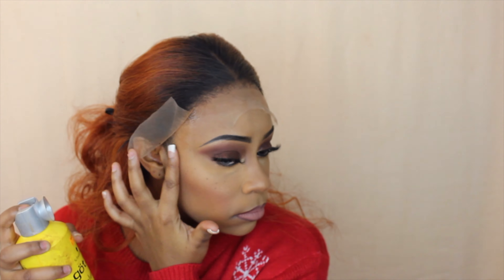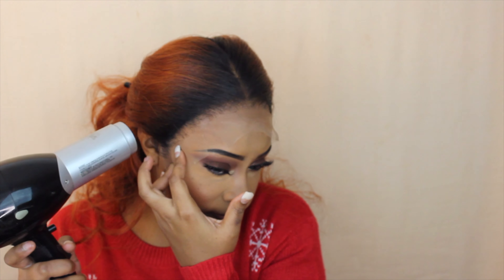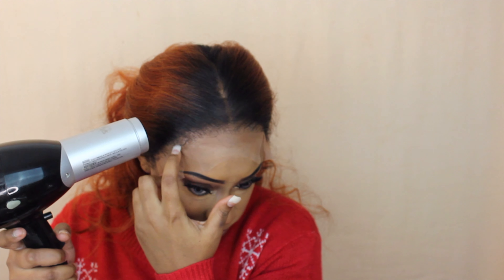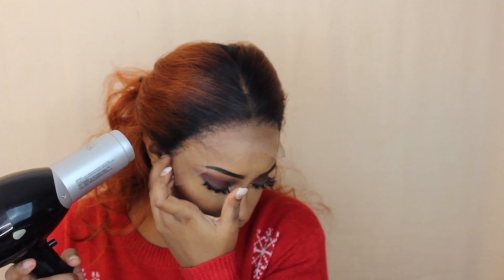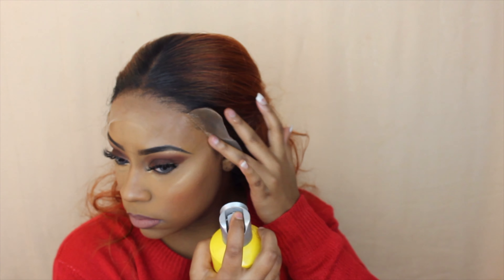I'm going to work in three sections, starting with the middle section first. You guys know I pretty much always do a glueless method unless I'm testing out a specific glue. I always go back to old faithful — my Got2B Freeze Spray. I'm going to put that on underneath the lace, then place the lace over top, and blow dry it on the warm setting.